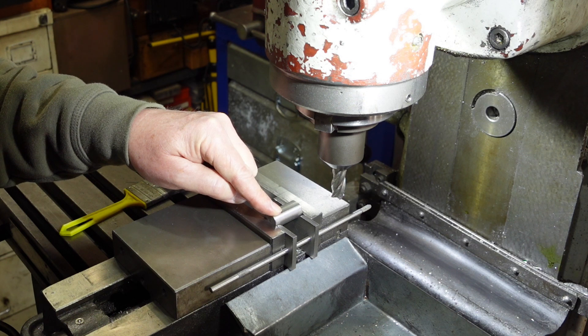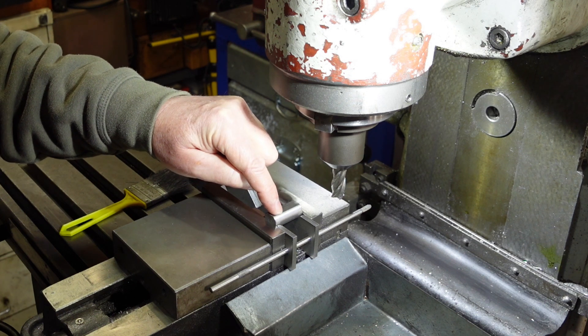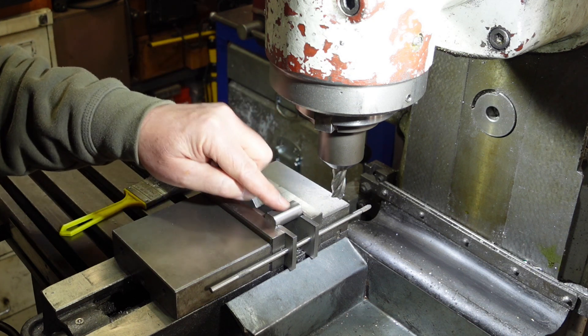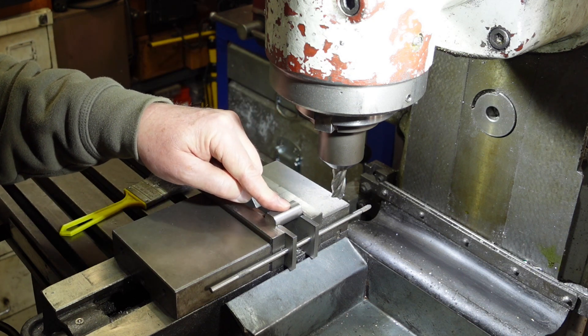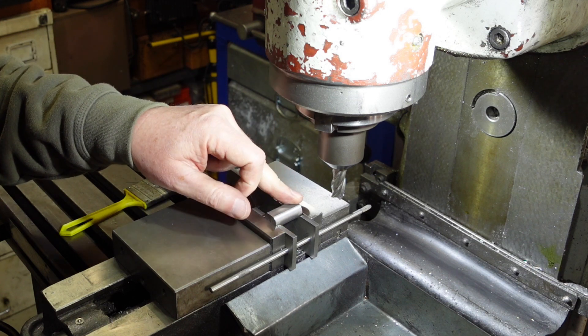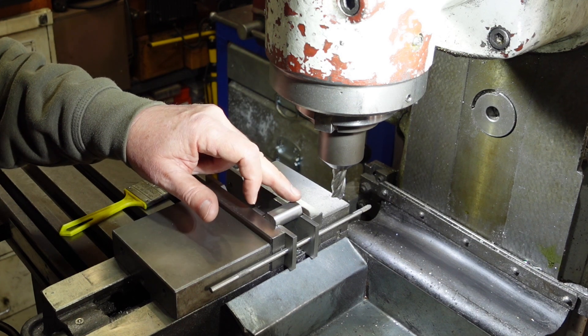What I want to do is make up a filing template - basically a piece of steel which I can harden - with the negative of this shape in it, so I can then clamp it to a piece of material with a few holes drilled in it, file away, and know that when the file starts touching the steel I'm done.